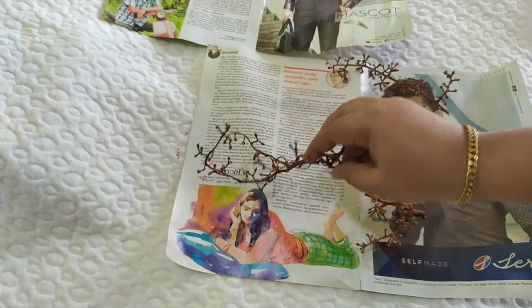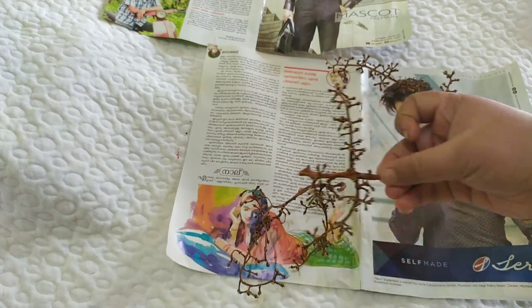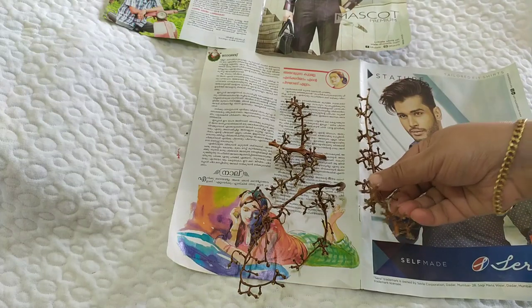Hello and welcome to the next video. I am going to do a small craft.